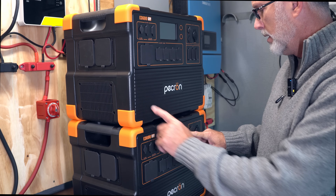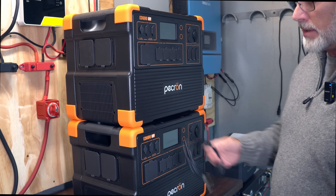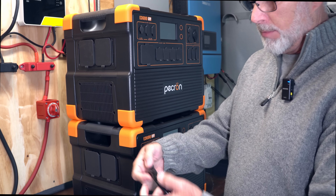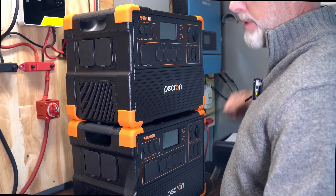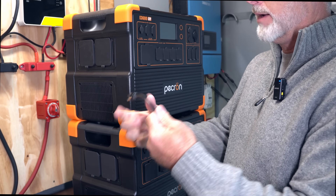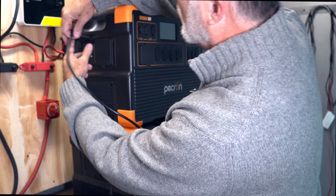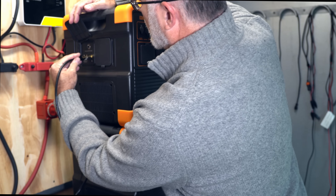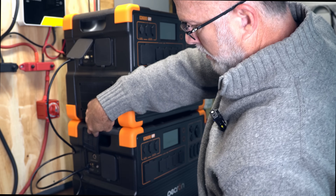I've already got the top one off — let me go ahead and shut the bottom one off. Then it says to take the communications cable, which appears to be a standard Ethernet cable with an RJ45 connector, located under this little panel here. I'll put one on the top and then one on the bottom.